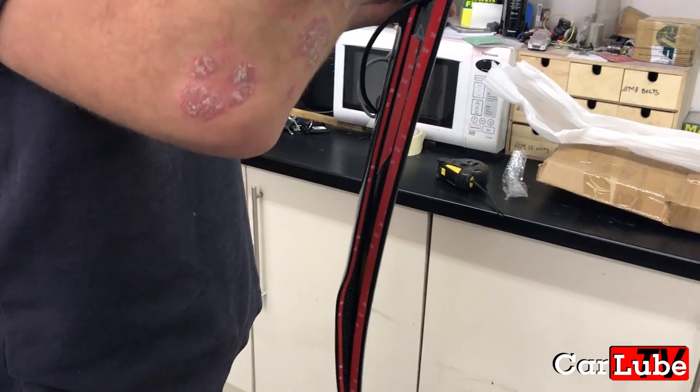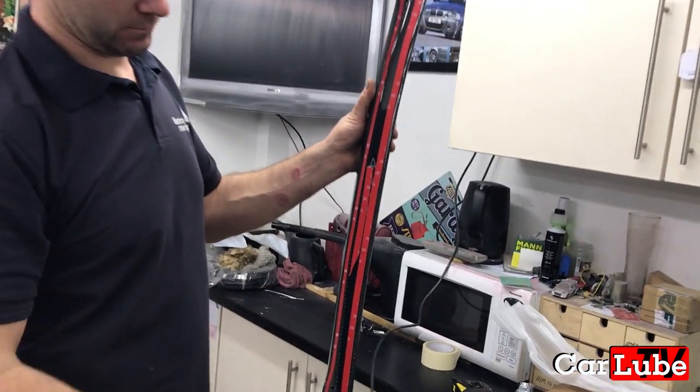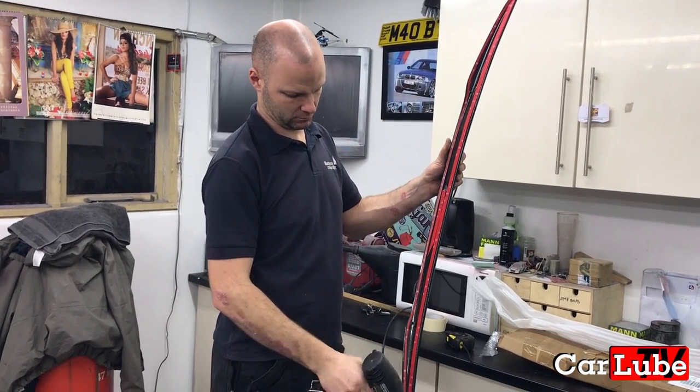We've applied 3M tape to the underside of the spoiler, and it's a good idea — especially if you're in a colder environment — to use a hairdryer or in this case a heat gun to warm the tape to aid its activation and cure. It's also a good idea to warm up the boot lid lightly.